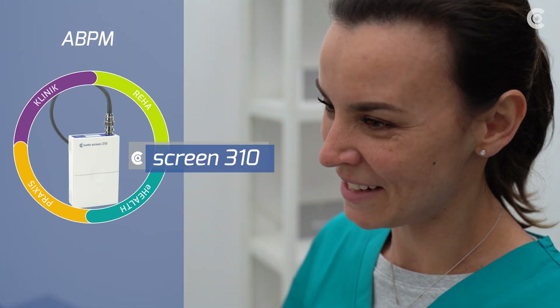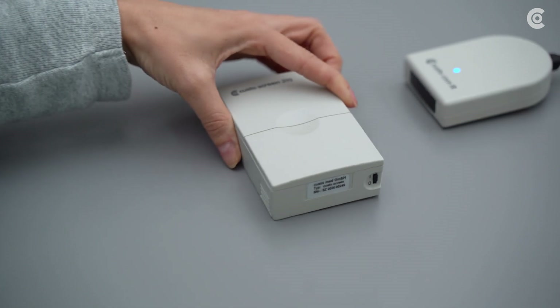In the following video, I will explain to you how to handle the ABPM Recordo CustoScreen 310.